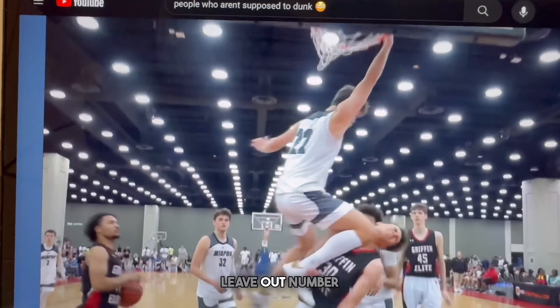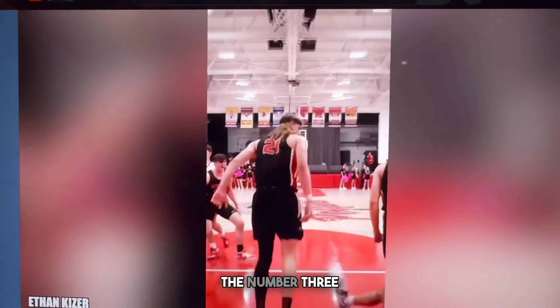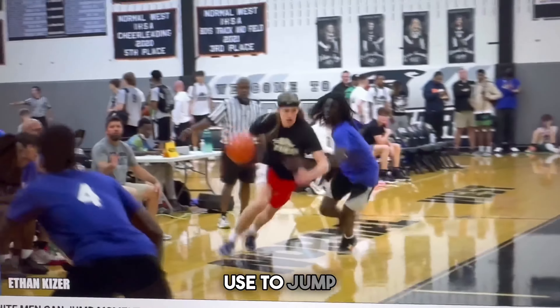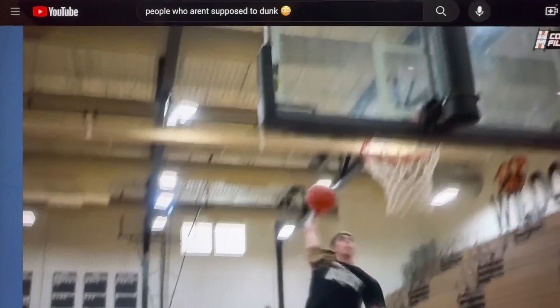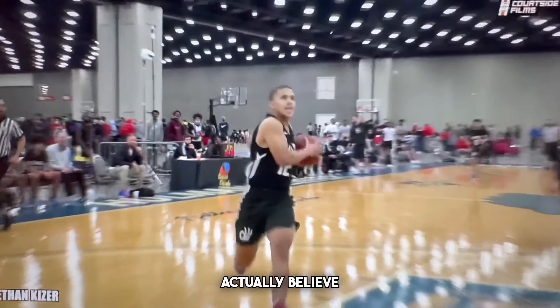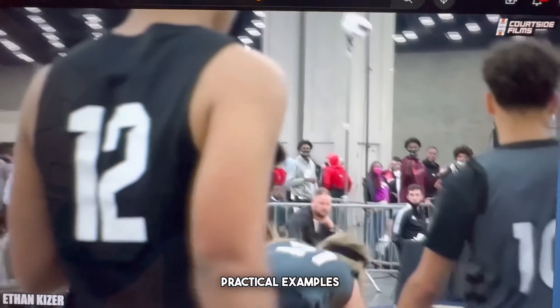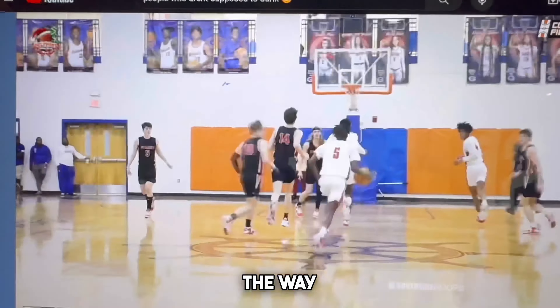That doesn't leave out number three, and I had to save the best for last. The number three secret weapon you can use to jump higher and dunk is believing in yourself. But what does that even mean? How do you practically actually believe in yourself? I'll give you some practical examples — this is stuff that I do.